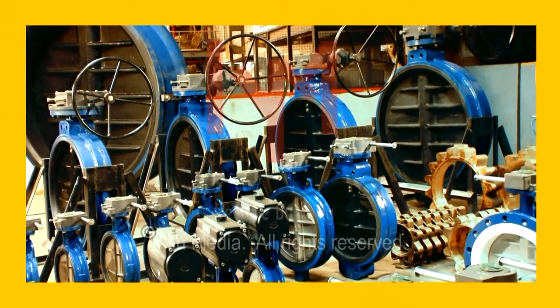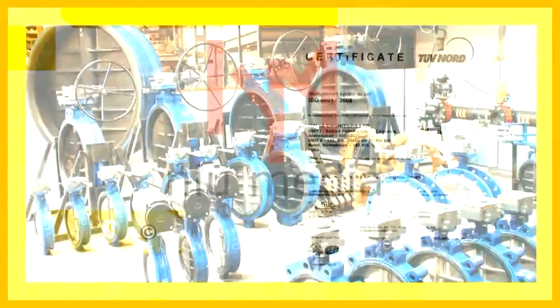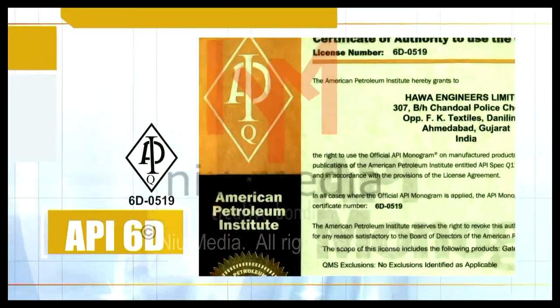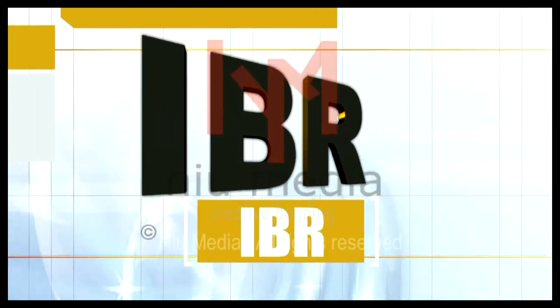Mark Butterfly Valves are manufactured under the certification and guidelines given by premier institutes like ISO, API, API 6D, API 600, IBR, and ISI.